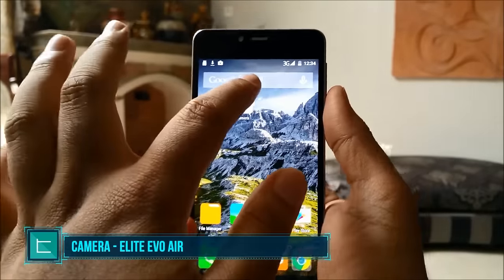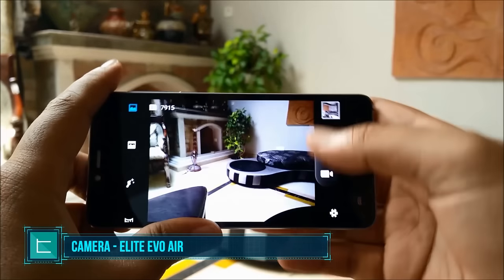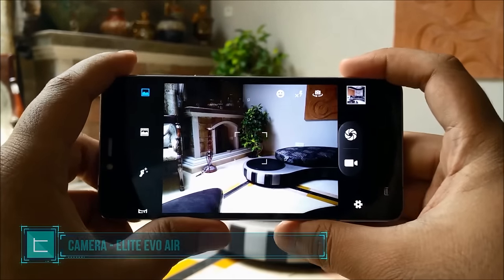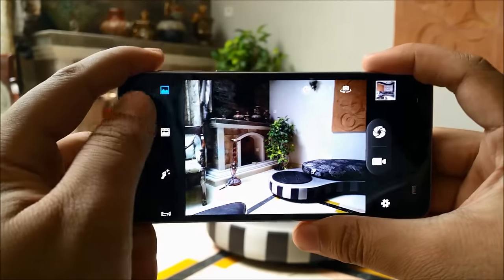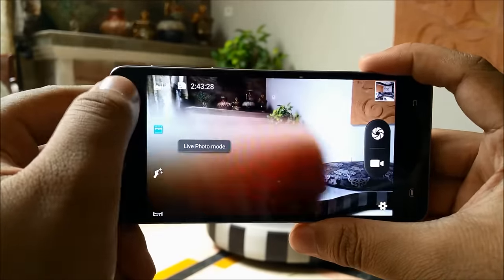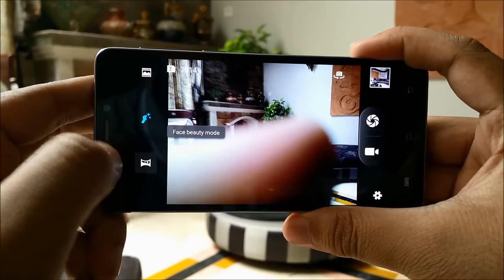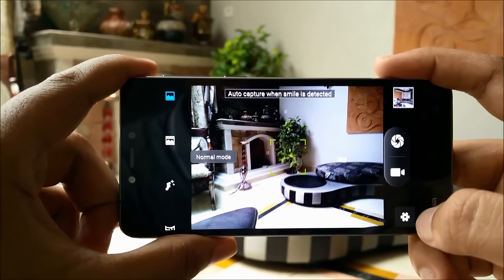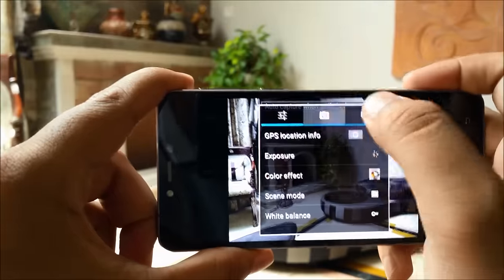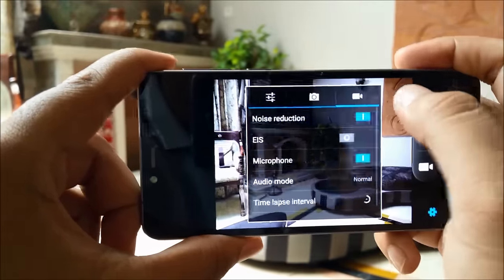Next on the lineup we have to talk about the camera. The camera interface is something that's very familiar because we've seen it in many other smartphones. On the side we have different options such as the ability to take live photos, beauty shot, face beauty mode, panorama, etc. The settings again offer all things we've seen before, so not really any need to go very much into depth with that.